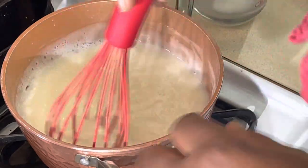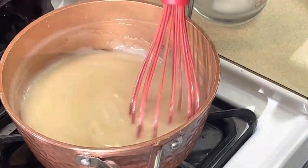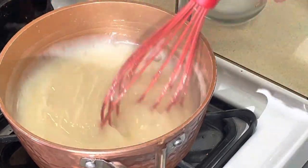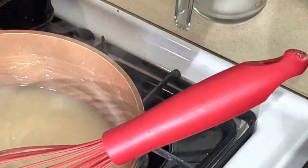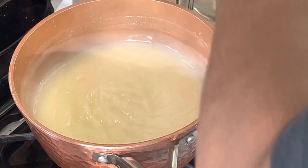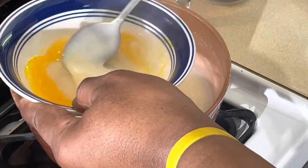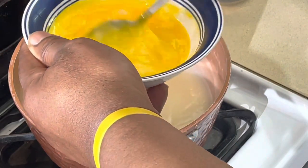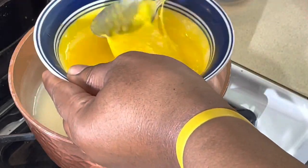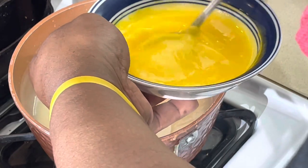We are back. Let me turn this down. See how this is starting to thicken? Nice and smooth, creamy. Now I'm going to turn it off because I definitely don't want it to continue cooking while I temper the eggs. I'm going to take some of this hot liquid and put it in with the egg yolks, getting them to the same temperature. Make sure you get it good and mixed together — very important. If I put those yolks in there without doing this process, you're going to have scrambled eggs.